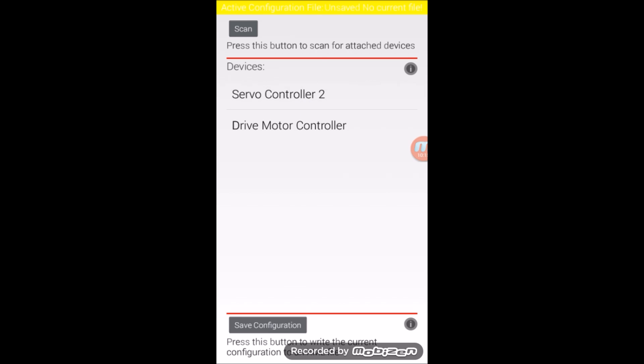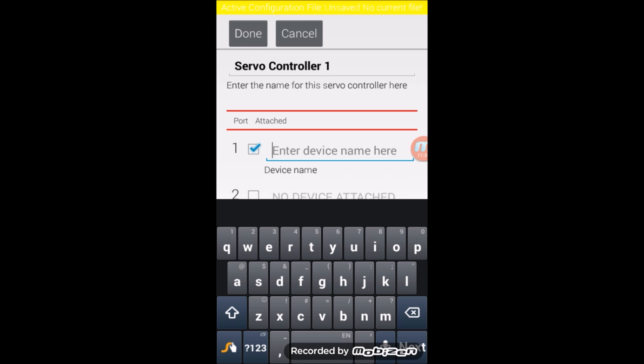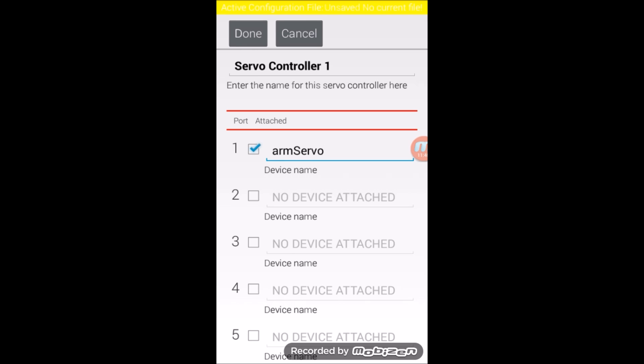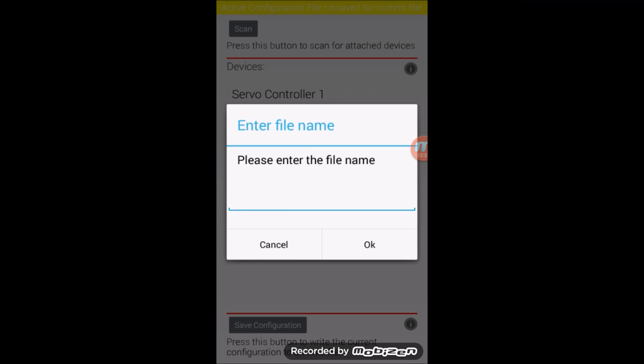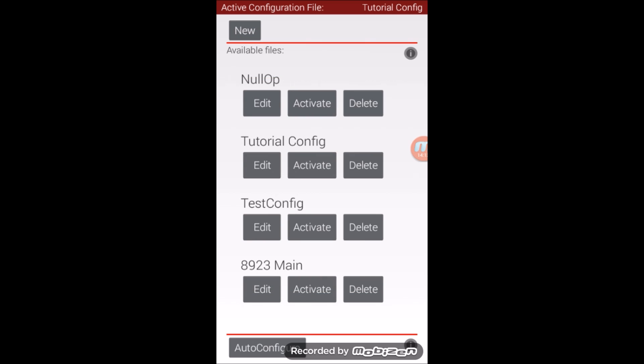Now we're going to do the same thing for the servo controller. Servo controllers can also be renamed to something more helpful. Our servo controller has a servo motor plugged into port 1, so we're going to check the port 1 box. Make sure that you give servos names in the same fashion that you gave motors names. In our code, the name of the servo is Arm Servo, so I will name it accordingly in the configuration file. Once you have done that, hit Done. Once you have configured all of your electronics, hit the Save Configuration button. You'll be prompted for a file name — enter something useful and hit OK. Then press the Back button to get to the list of configuration files and activate your configuration.